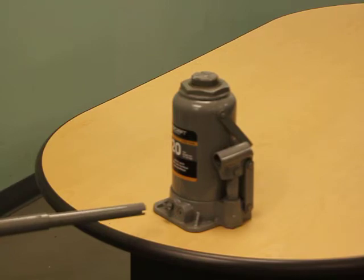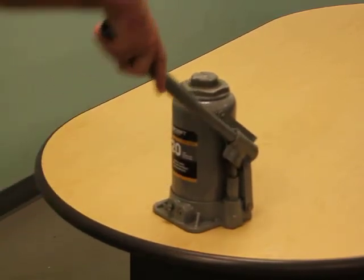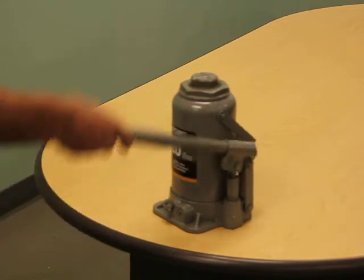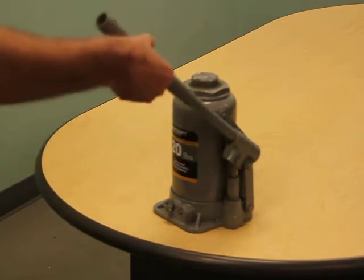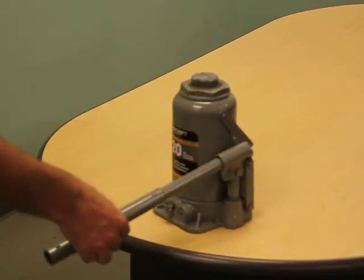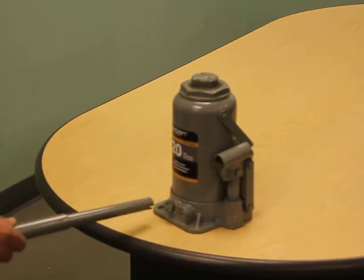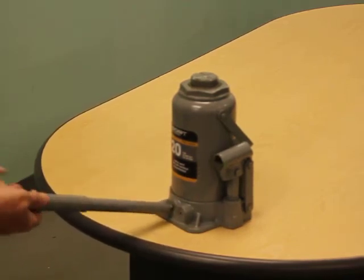Step B: pump the handle ten full pump strokes. Step C: close the release valve by turning the handle in a clockwise direction until tight.